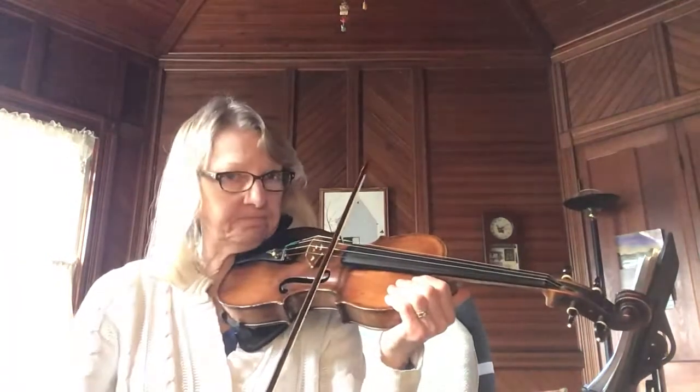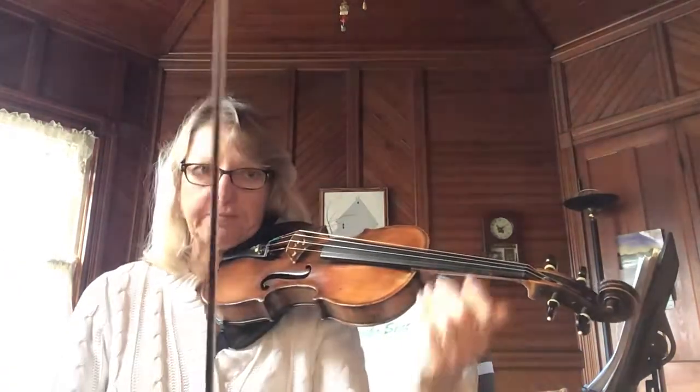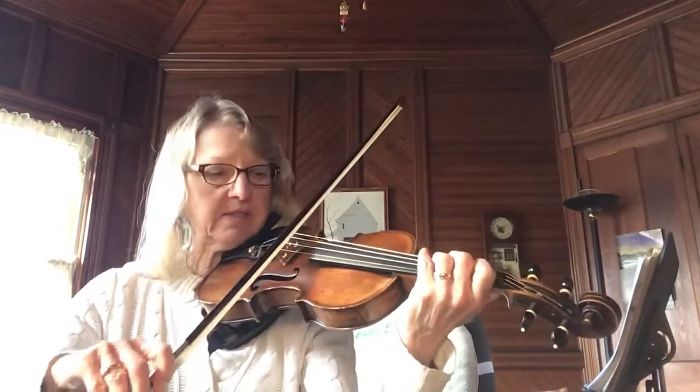Here's an A. Here we go. One — this is a jig. Ready, A.